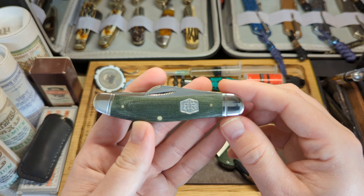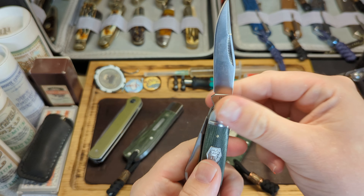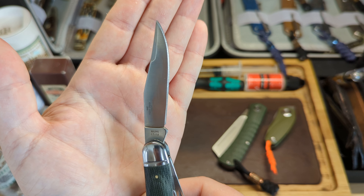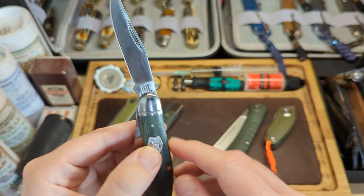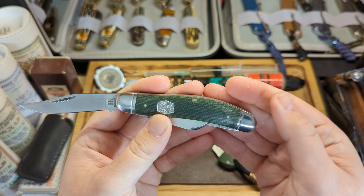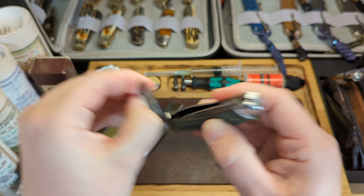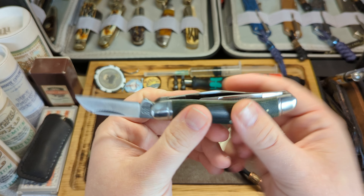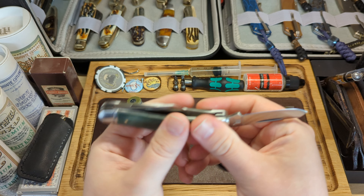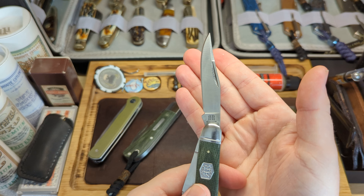Third, we have the Rough Rider Classic Green Micarta Sowbelly — that's the classic sowbelly pattern. Here's your clip blade with the reverse R tang stamp, model number RR1991. I've polished the bolsters and back springs to a near mirror polish — gives it a much classier look, makes it feel like a more expensive knife. There's the clip blade, the sheep's foot blade, and the spade blade as well. All blades have lovely walk and talk, probably about a seven pull, which is ideal for a working knife.